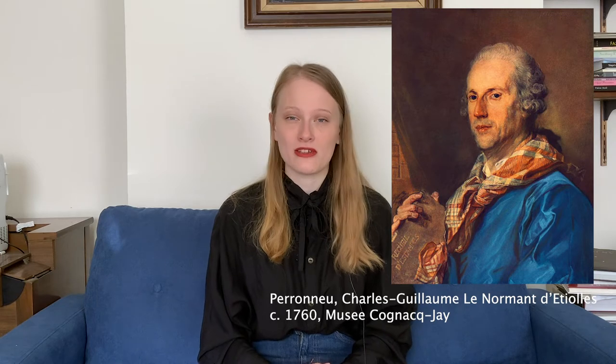Madame de Pompadour was born on December 29th, 1721, to a middle-class family in Paris. She was given the best education, as a fortune teller had told her mother when she was young that she would be the mistress of the king. She did end up marrying a man named Charles, who she pledged to never leave except for the king. She ran in notable salons throughout Paris and was known for her wit and intelligence — she even hosted Voltaire. Through these high society gatherings, she caught the attention of the king, although she was trying to.